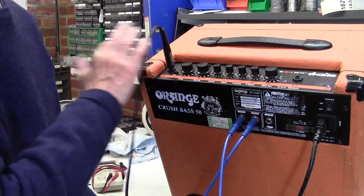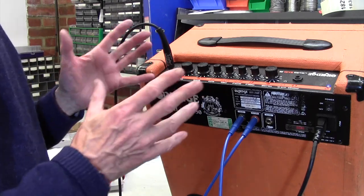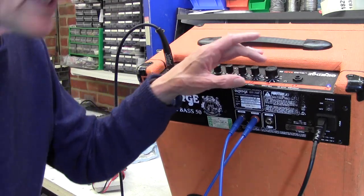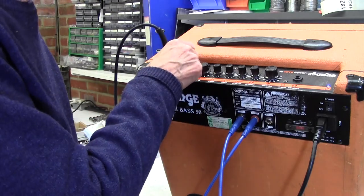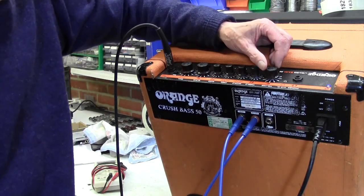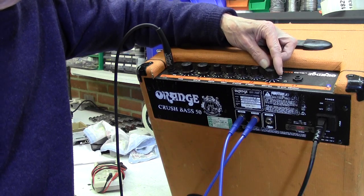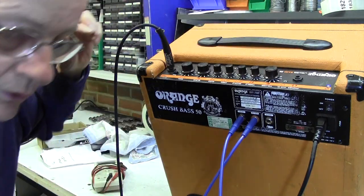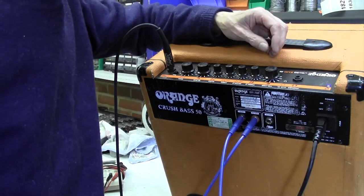I've got the amp tilted forward here so that you can see the controls. It's behaving very oddly - when I first tried it I had no sound whatsoever, but at the moment I've got the volume down and you can hear that very low level sound, quite distorted too. Now watch what happens as I turn the volume up - it comes up and then comes in really full volume, and now that's gone off completely.